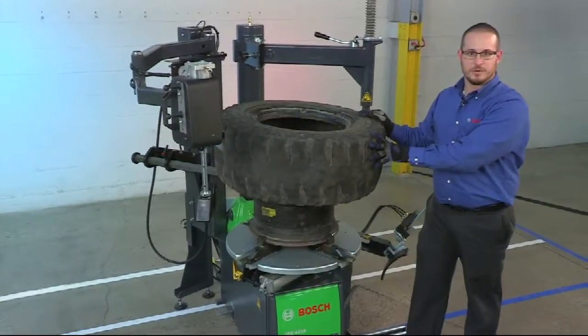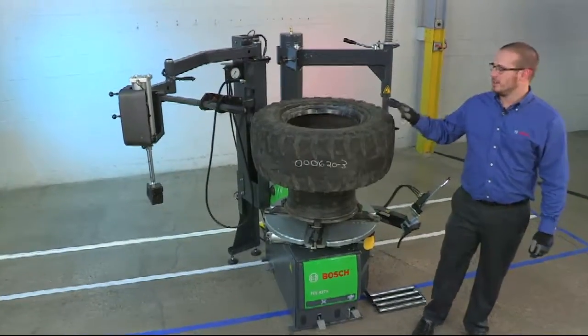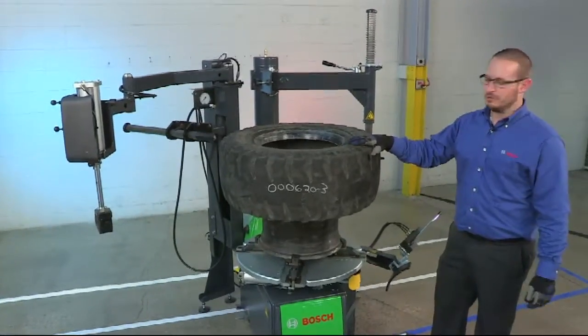The tire is now removed from the rim. Now I'm going to demonstrate mounting the tire onto the rim. I've already pre-lubed the rim and the tire with a generous amount of lube.